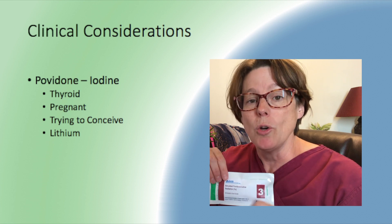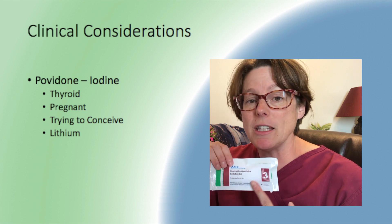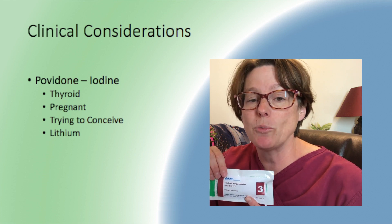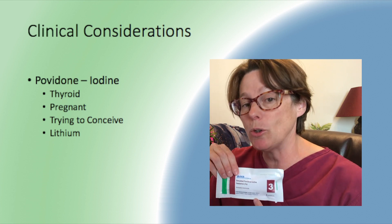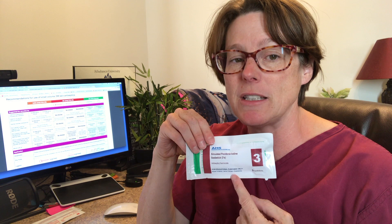The second consideration is for women who are considering conceiving or who are pregnant — this iodine can cause problems with the fetus or with sperm trying to impregnate the ova. Third, if patients are on lithium, we want to monitor them and consider an alternate method, as there are some contraindications between lithium and Povidone iodine.